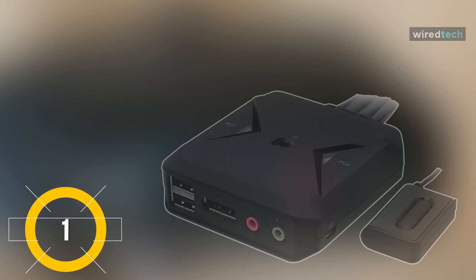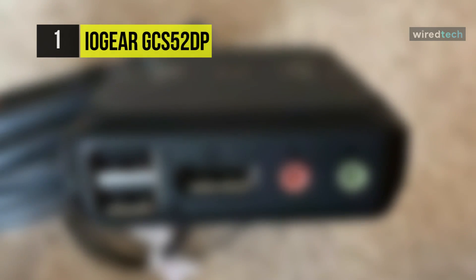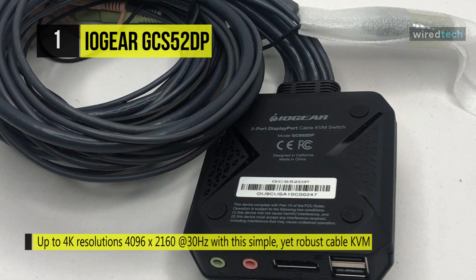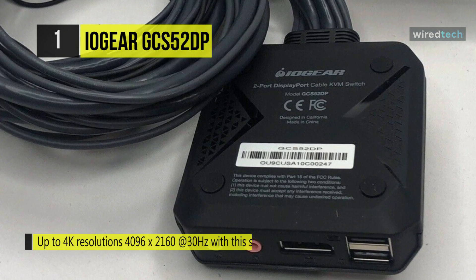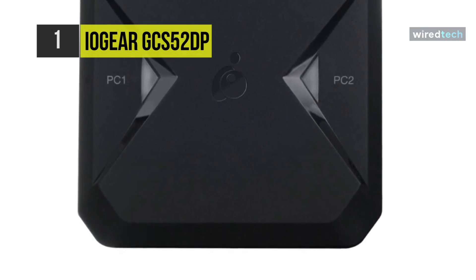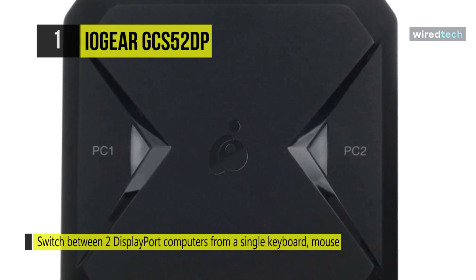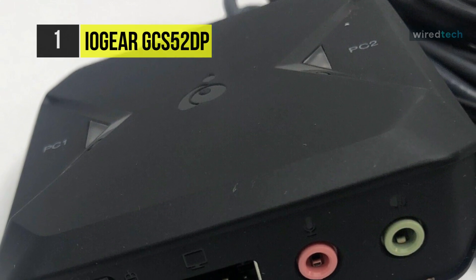The IOGear GCS5-2DP. This switch is compatible with Windows, Linux, Mac, Unix, and many other operating systems. It offers plug-and-play functionality and provides straightforward use that makes it a reliable option for both professionals and enthusiasts. It comes equipped with built-in 1.2-meter-long cables that connect up to two computers, providing a single DisplayPort along with audio and microphone connections for each machine. Moreover, it comes fitted with two USB ports for connecting your mouse and keyboard, and a microphone and audio jack supporting both 7.1 and 2.1 audio.